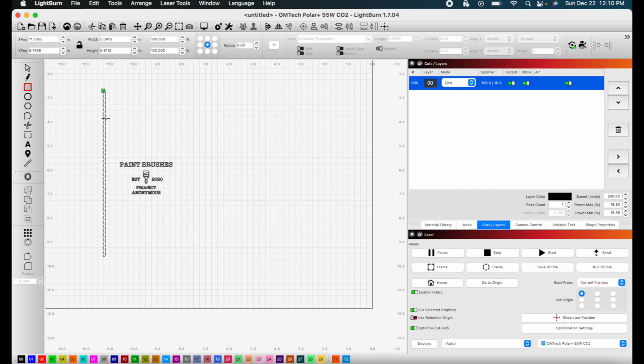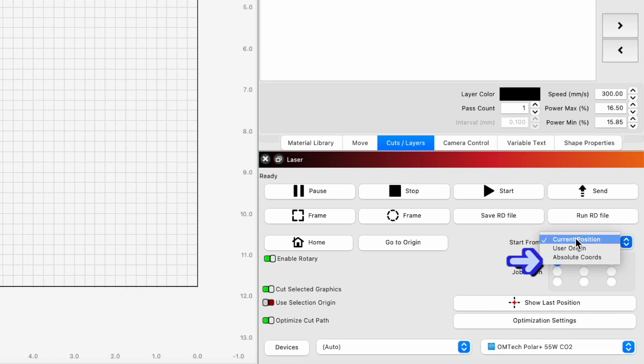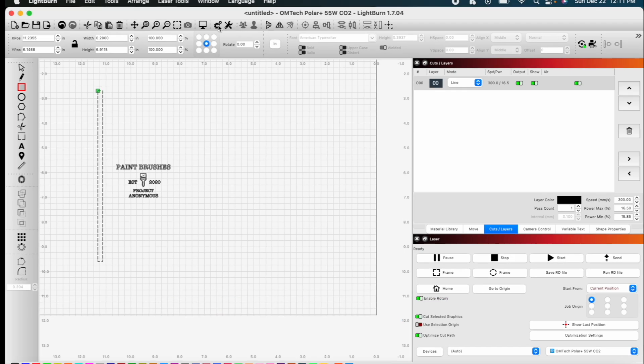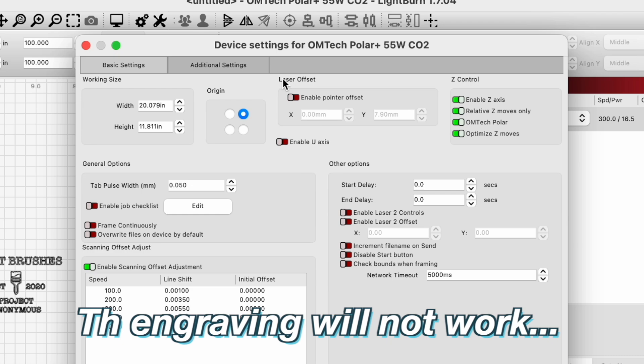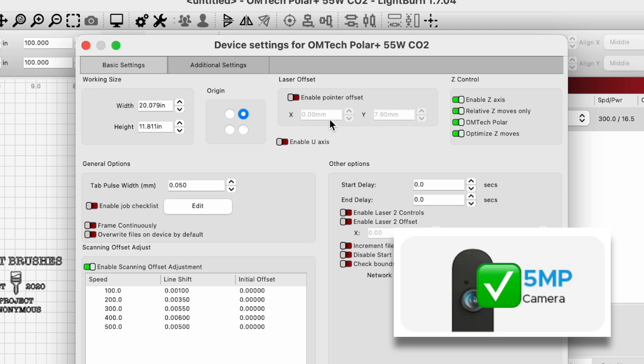I changed the steps back to 500 so we're going to see some issues, but let's test this out. When using the rotary, though it's possible to use absolute dimensions, it's much easier to just use current position — get the laser head where it's supposed to be on your design, hit start, and it should go from there. Also, another tip: if you have the pointer offset enabled, the engraving will not work. We found the machine won't work with that activated, so make sure it is off. If your camera is configured appropriately, you shouldn't need it anyway.